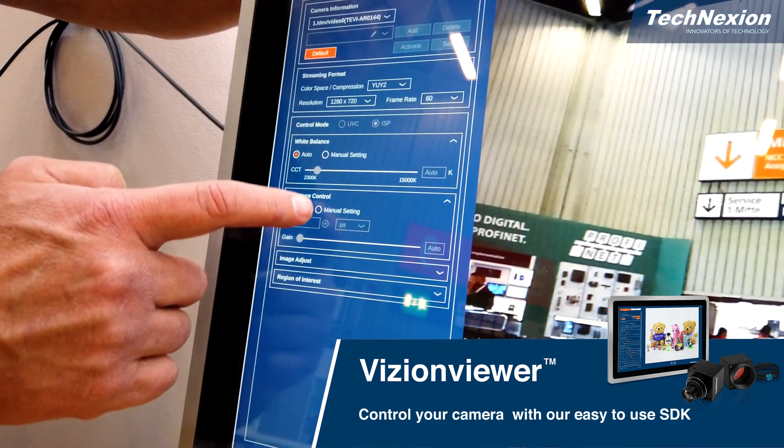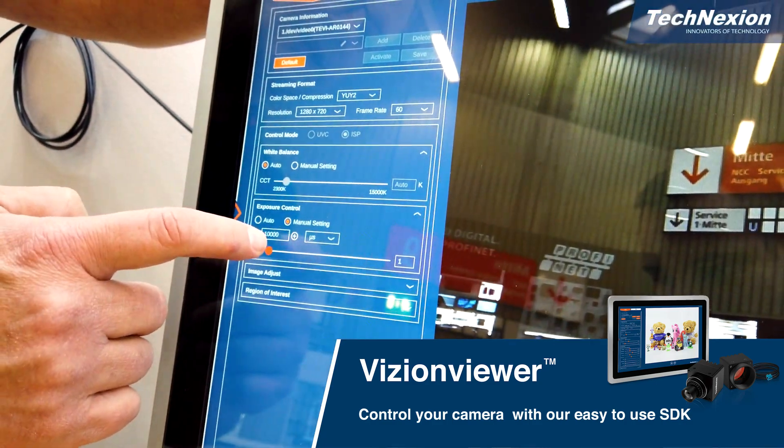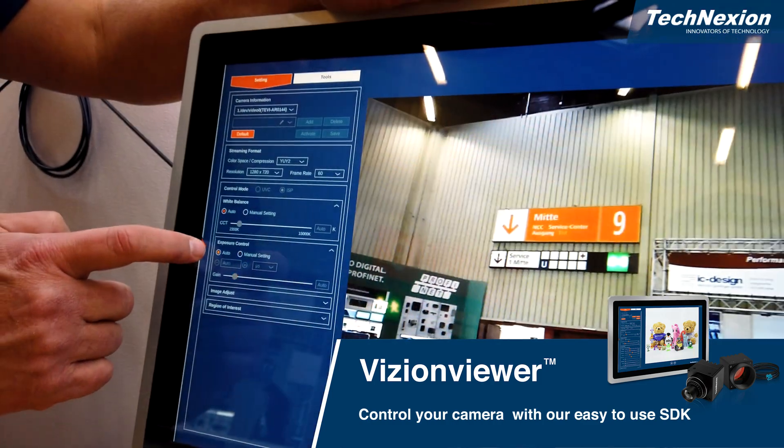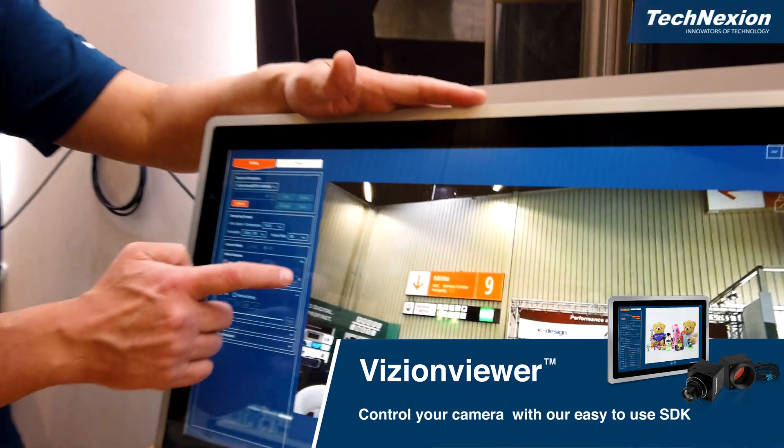I can also change the exposure control setting — making the exposure very long or very short — and it really just depends on the application that the camera is being used in.